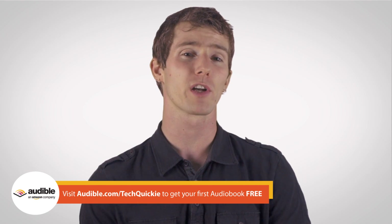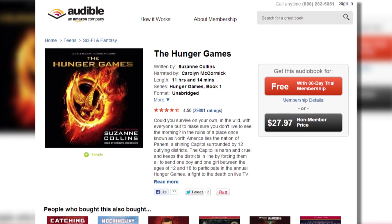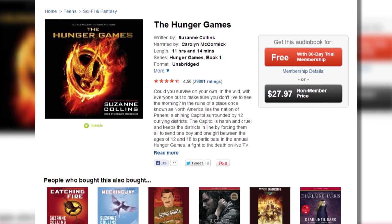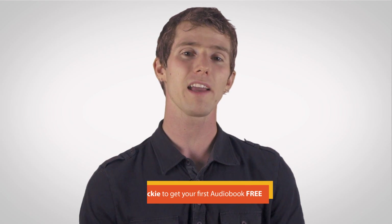I tried finding an audiobook about overclocking but instead it came up with The Hunger Games by Suzanne Collins, which if you haven't already read it, is awesome. So that's audible.com/techquickie. Guys, like this video if you liked it, share it if you thought it was helpful — that means a lot to us, and as always, don't forget to subscribe.